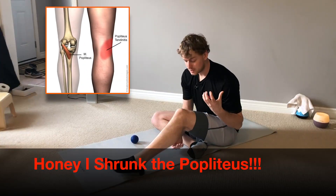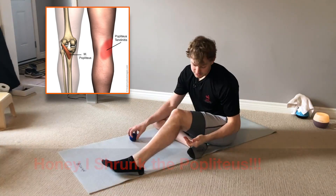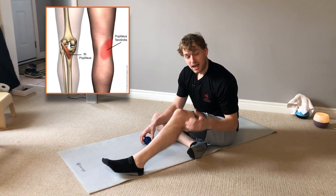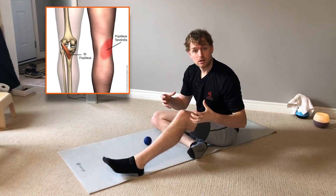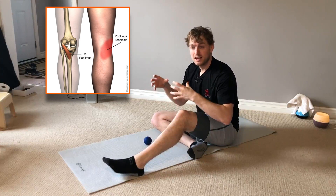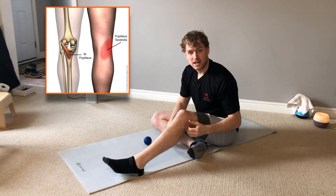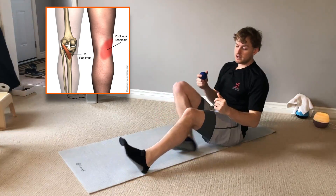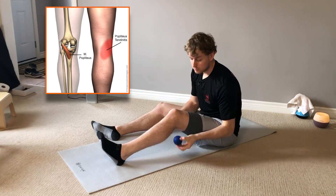The popliteus is a small but vital muscle used for locking and unlocking our knee. It's situated in the back of the knee, and often after injury the muscle atrophies or gets smaller. Some studies even show that after surgery the popliteus has shrunk up to 300%. That's why it's so vital that if we have any knee pain, we work on the popliteus.